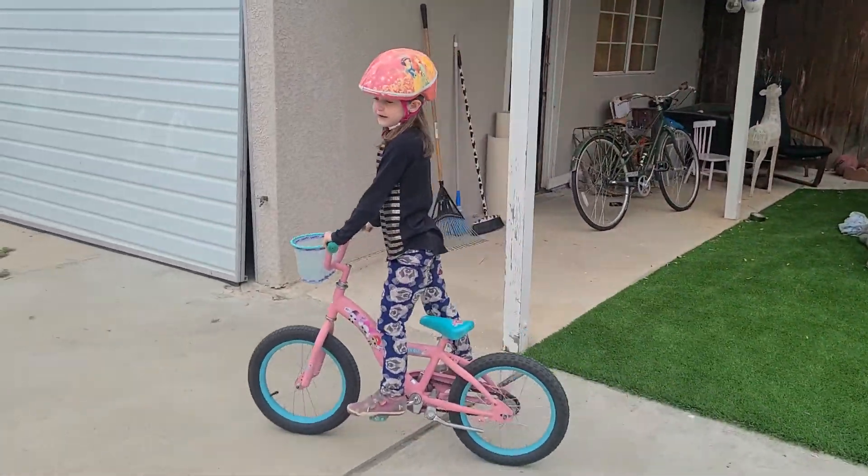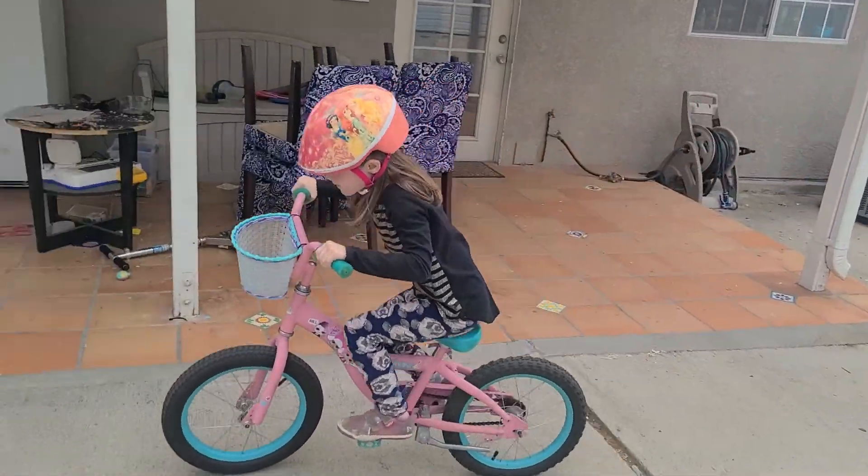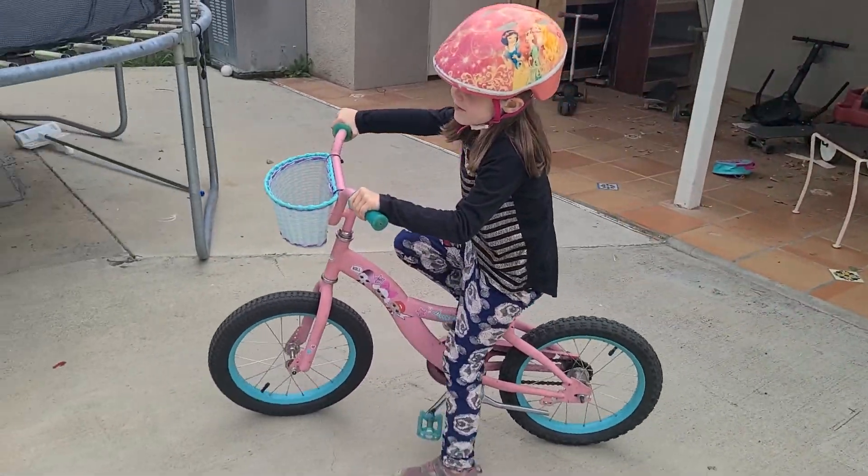And that's how you wheelie on a BMX bike. Can you show us one more time? Awesome. All right, good job.